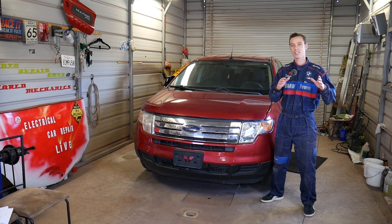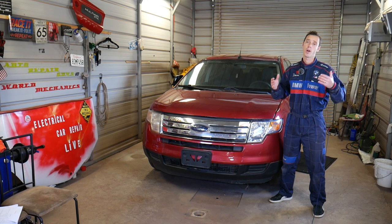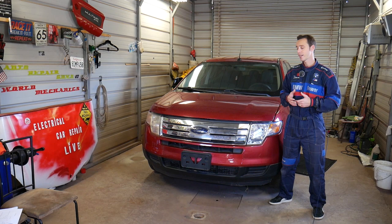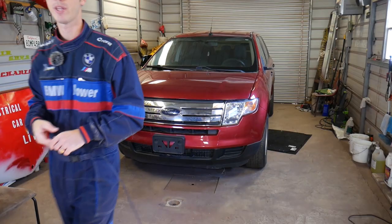Quick introduction: every single car we get at the shop, including this generation Ford Edge, we're making at least 200 videos. Why? Because we take them completely apart — our mission is to save you as much money as we can. Please subscribe to the channel and like the video. If you need to buy replacement parts or tools, we'll have the links in the description below with good prices and quick shipping.